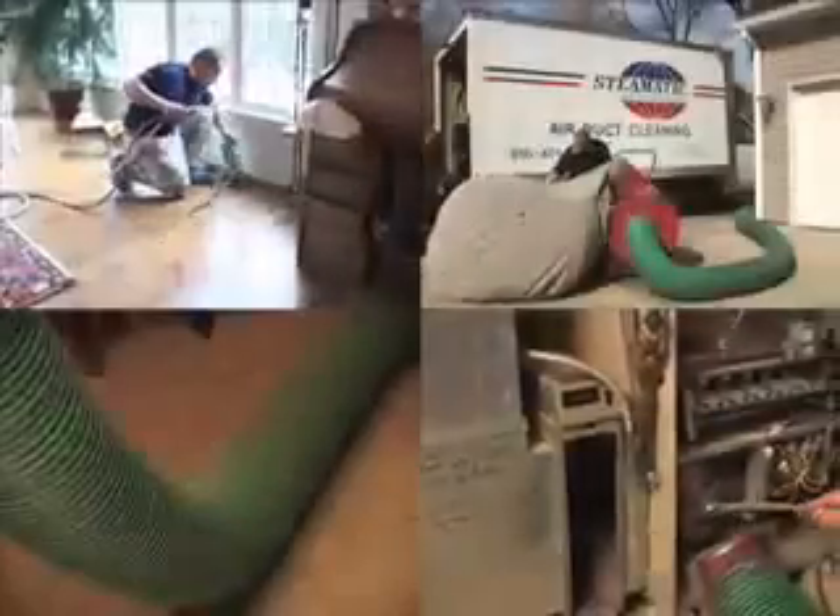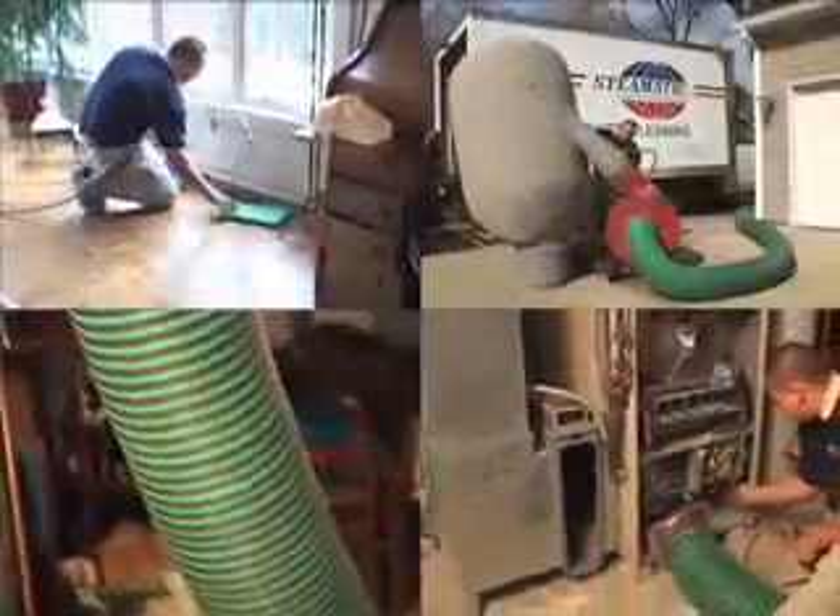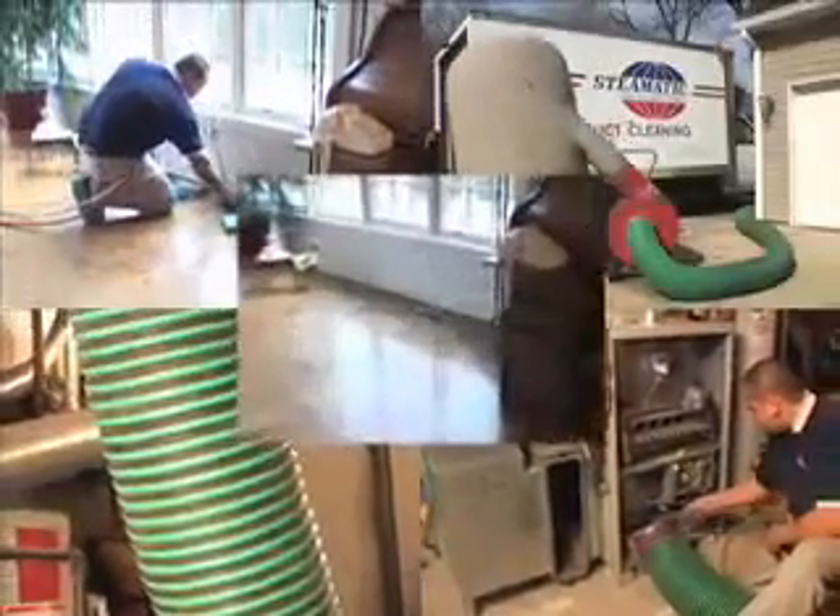The end result is a system with all components totally cleaned of all contaminants. Now you are ready to breathe fresh, clean air.